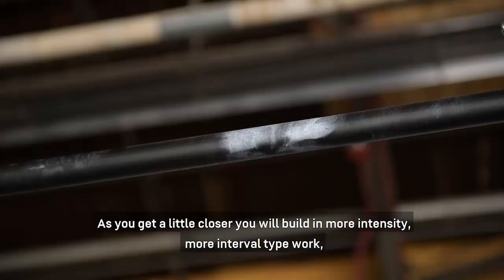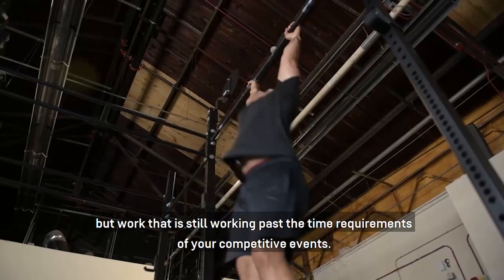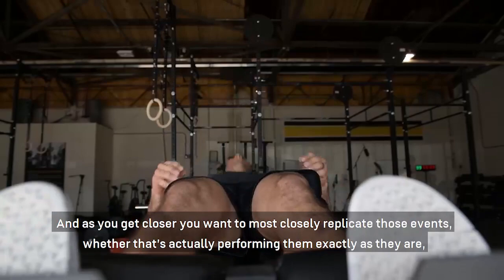As you get a little closer to competition, you'll build in more intensity — more interval-type work — but still working past the time requirements of your competitive events. And as you get even closer, you want to most closely replicate those events, whether that's actually performing them exactly as they are or just replicating the time demands.